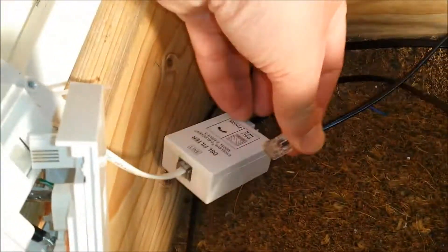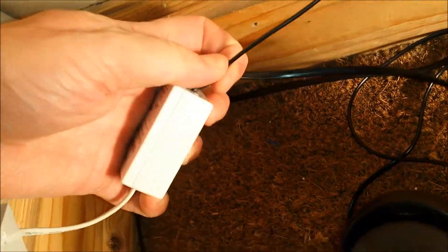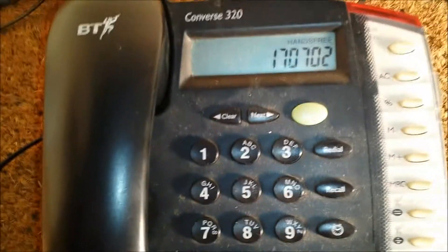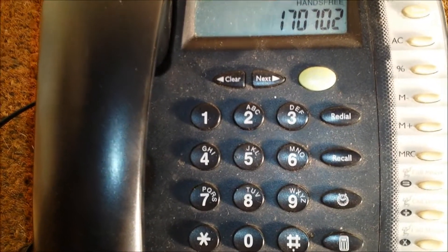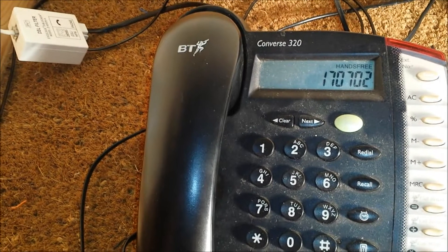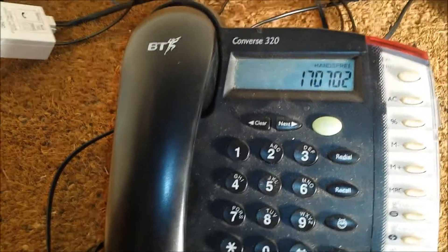But when I plug in the ADSL — and that should kick in any moment — if I take the ADSL out again, quiet line test.